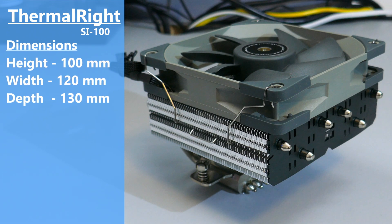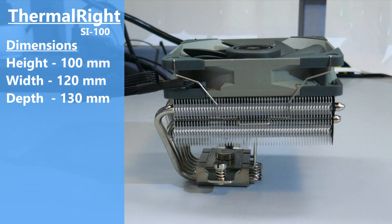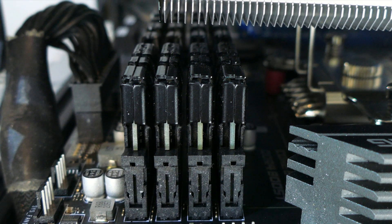The dimensions of this cooler with the fan attached are 100mm high by 120mm wide by 130mm deep. Based on these dimensions, there could be RAM clearance issues. Thermalright has allowed for up to 50mm, meaning most non-ARGB DIMMs will fit. However, ARGB DIMMs will likely not fit, and even if they could, you wouldn't be able to see them given the heatsink orientation.